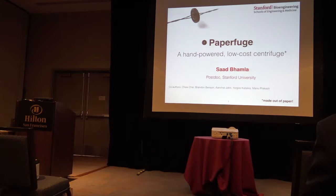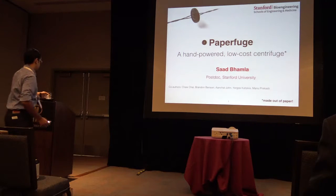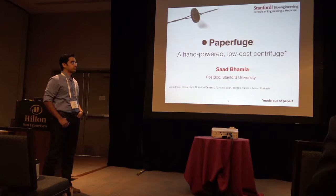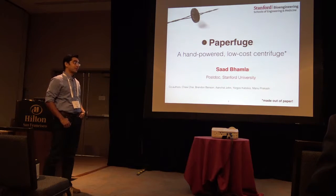This first slide is up there. It's Saad Amlaw from Stanford University. He's a postdoc, and it's about a — I thought it was a 20-cent centrifuge, but it's a paperfuge. It's a 20-cent paperfuge.